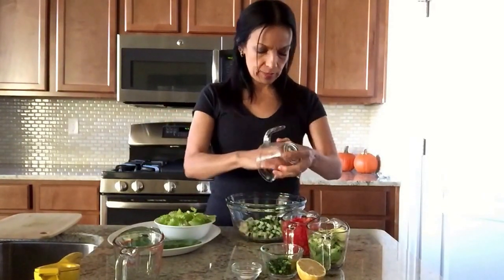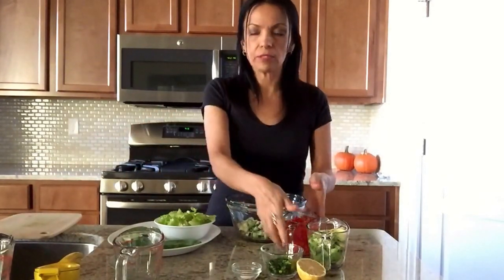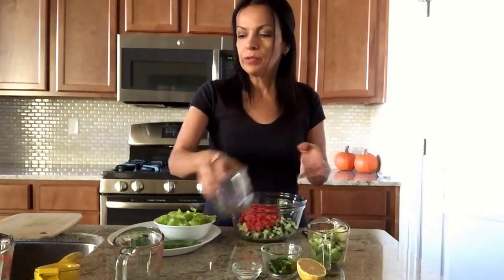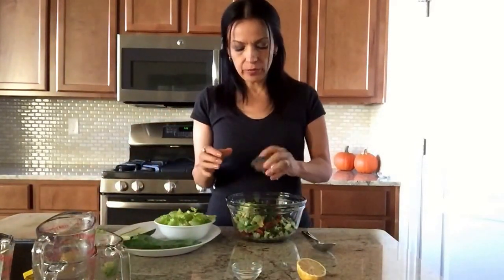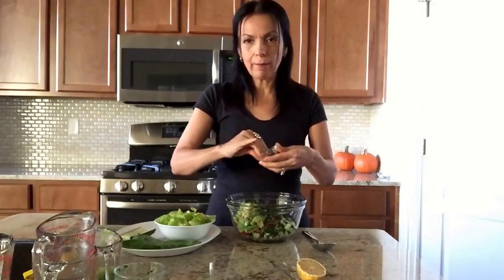Next, our cup of diced cucumbers. You can also use zucchini, but I love using cucumbers because they have higher water content than zucchini. Now put our tomatoes in there, our avocado, our cilantro, and our pink salt — about a fourth of a teaspoon. That's optional; you don't have to put it in there.